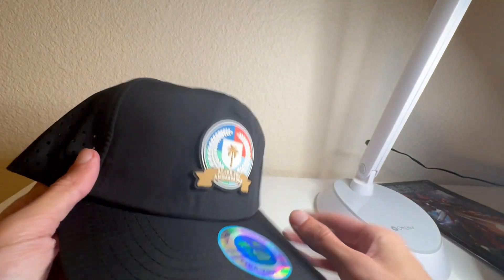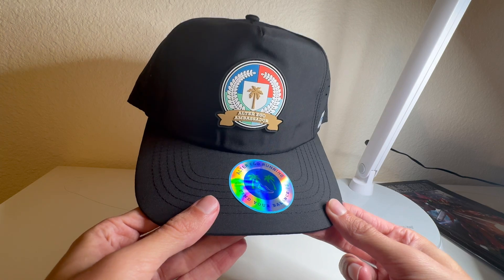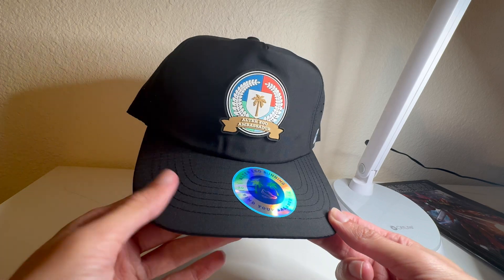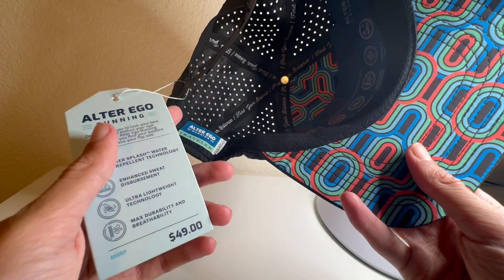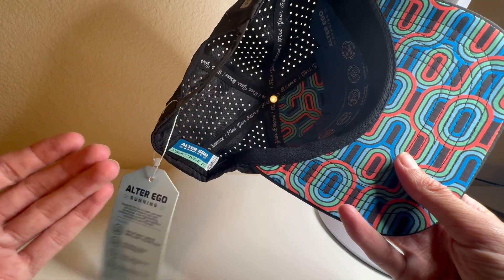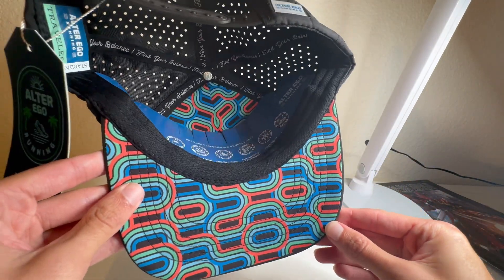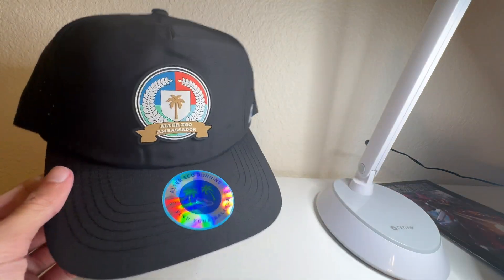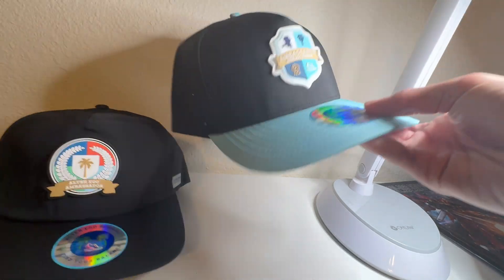The original price is $49. Honestly, I said it's pricey, but it's not that bad for a hat — especially considering most baseball hats go for $50 to $60 now. Getting a really nice, high-quality hat like this for $50 is honestly not bad. I just say it's a little pricey for me as a college student. But again, super thankful to Alter Ego Running for sending this to me. I just covered shipping cost. Absolutely beautiful hat.